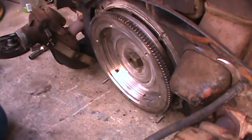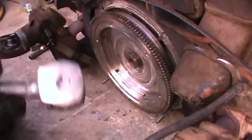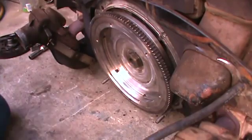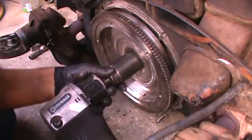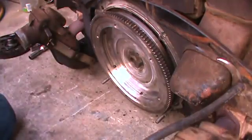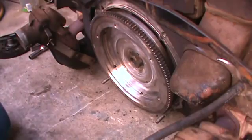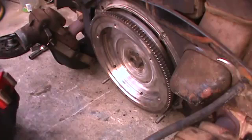This nut gets tightened to 250 foot-pounds, so it's tight — good and tight. We tighten them to 500 with a bar on the race motor, but you need a forged gland nut to tighten it that tight. For stock application it will never come off with a good impact.